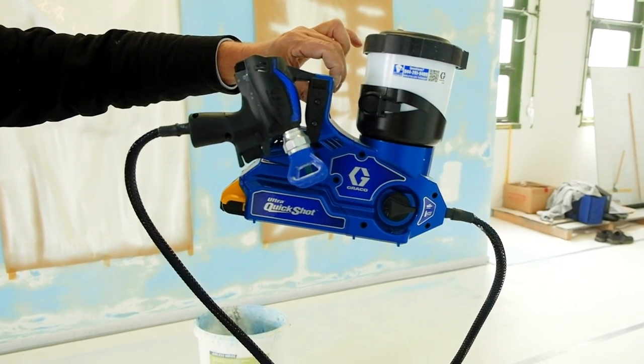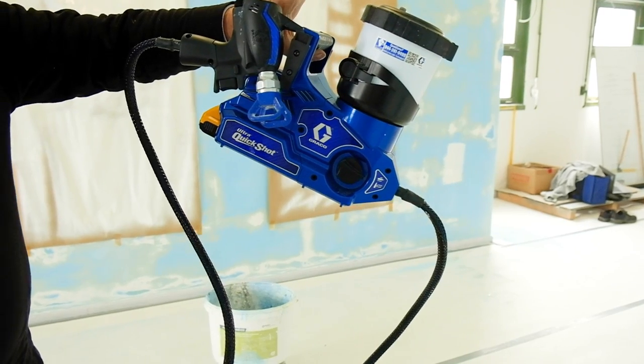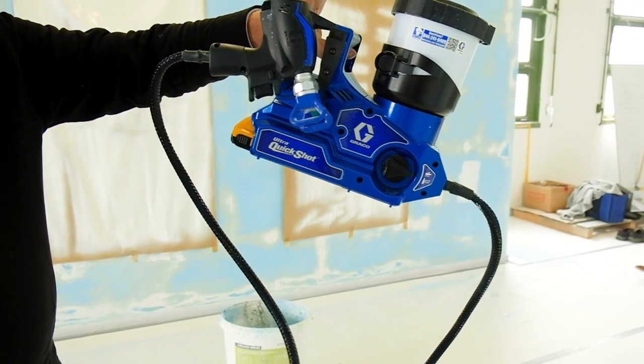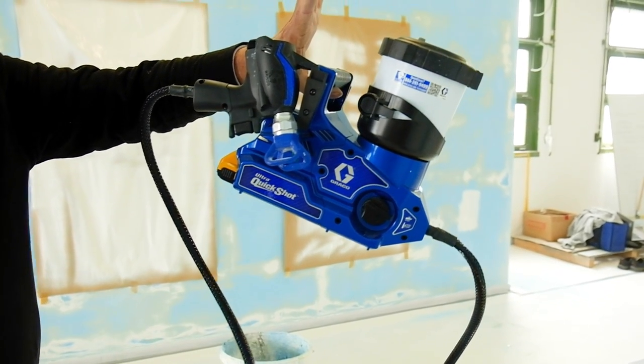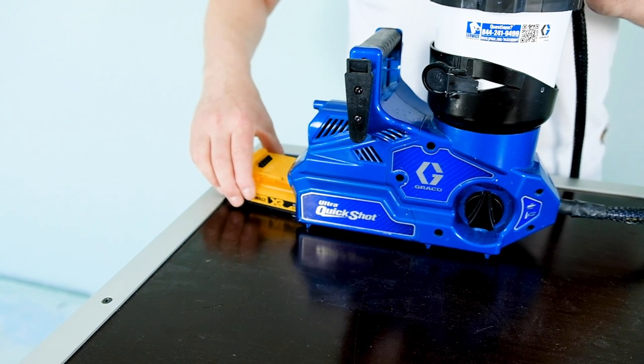When empty, the airless weighs only 2.9 kg. The cap has a volume of 946 ml. When filled, the device weighs a little under 4 kg, depending on the material. How long does the battery last? According to the manufacturer, one battery charge lasts for about 3.8 liters.